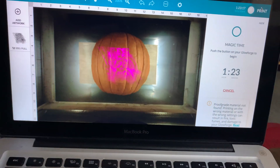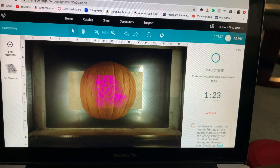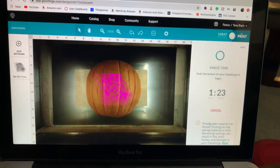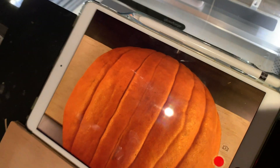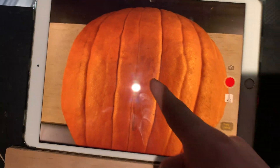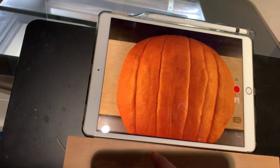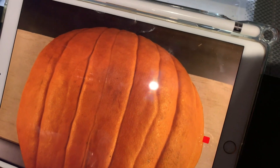Glowforge recently updated and was able to speed up the engraving, so this is only going to take an hour and 23 minutes. Before the update, that would take over two hours. Not too bad. Let's go engrave it. Because it's really late and dark, I don't actually need the normal cardboard to prevent glare — that glare is just on the iPad. Starting the time-lapse. Starting the laser. Hopefully this works.